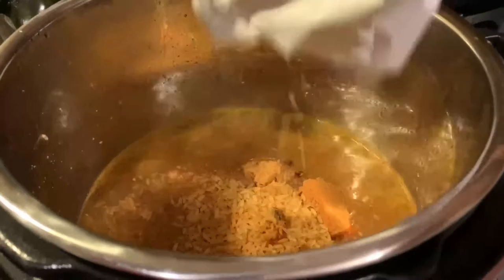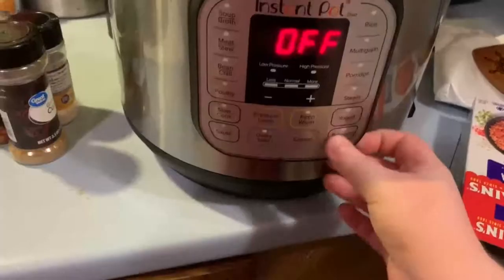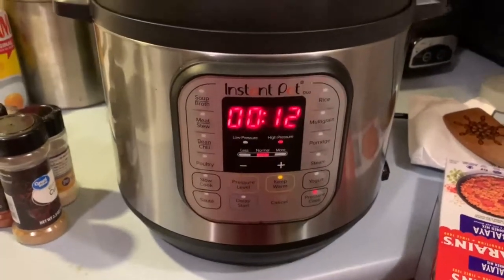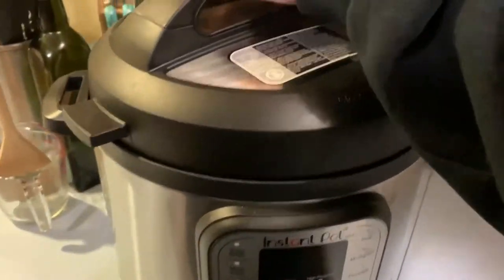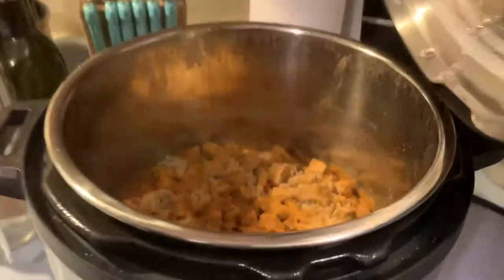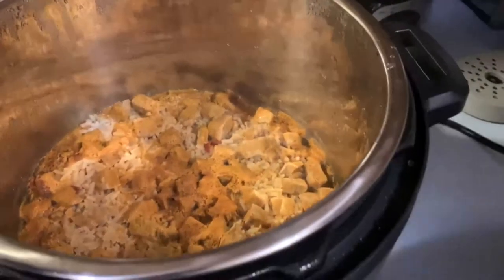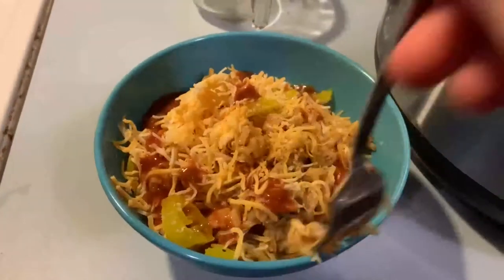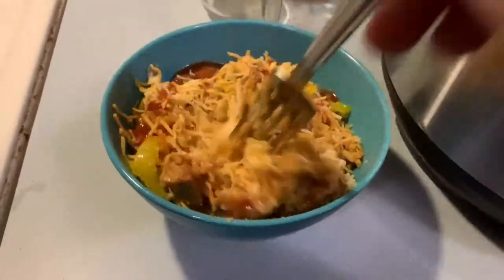I stirred everything together and set it on manual pressure for 12 minutes, making sure the vent was set to sealing. Then I did a natural pressure release — you'll know it's done when the little doodad is down. I lifted the lid, fluffed up the rice with a fork, and mixed the seasoning in. This ended up being really good. You don't necessarily need to make it in the Instant Pot — it's just as easy in a frying pan — but I topped it with cheese, Taco Bell sauce, and banana peppers and it was so good.